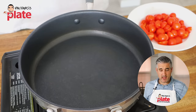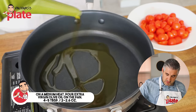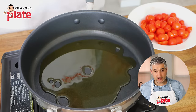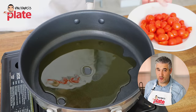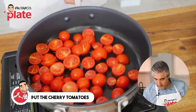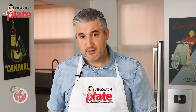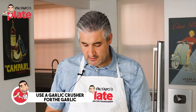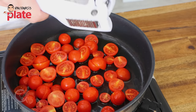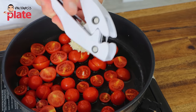On a medium heat, we're going to add a generous amount of extra virgin olive oil — let's say four or five tablespoons — simply because extra virgin olive oil and cherry tomatoes love each other. Put the cherry tomatoes in. They're going to create a beautiful juice, that's why you need to get nice tomatoes. Then I'm using this for the garlic. I really want my garlic squashed in there, broken into small pieces.